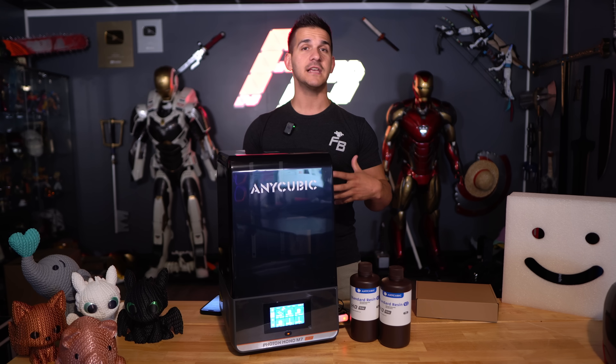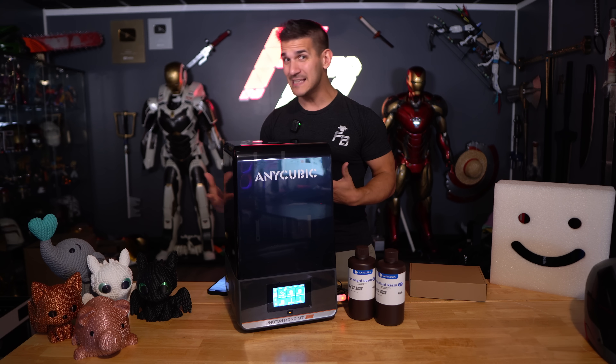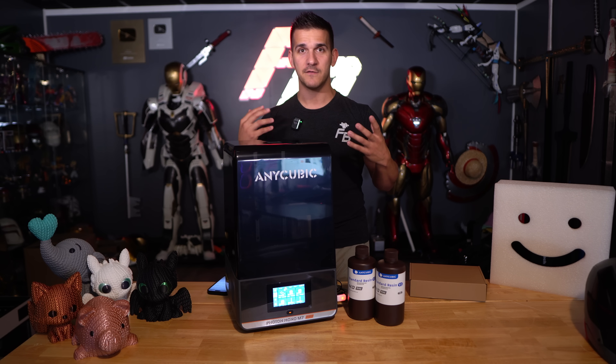Anycubic sent me this new resin printer to test out and do a little review on, so thank you Anycubic for sending this to me. I'm really excited to actually utilize this thing. Now I don't have a lot of resin printer videos on my channel because they're kind of all a dime a dozen — you get what you pay for. You want a small resin printer for cheap? You can get one, and the money comes with the size and the features. These have been advancing concurrently with FDM plastic 3D printers pretty nicely, but they just kind of exist in their own space.